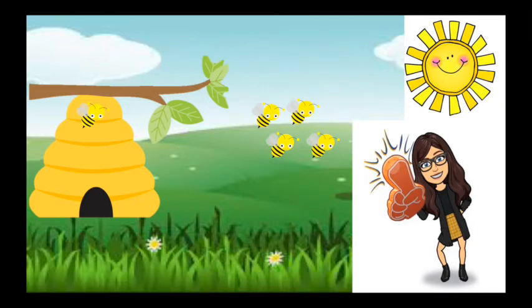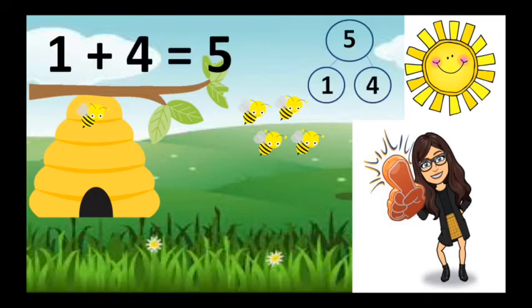Oh, here's Miss Brill, she has five bees. There's one bee in the hive. One is safe and four are out and one plus four is five.